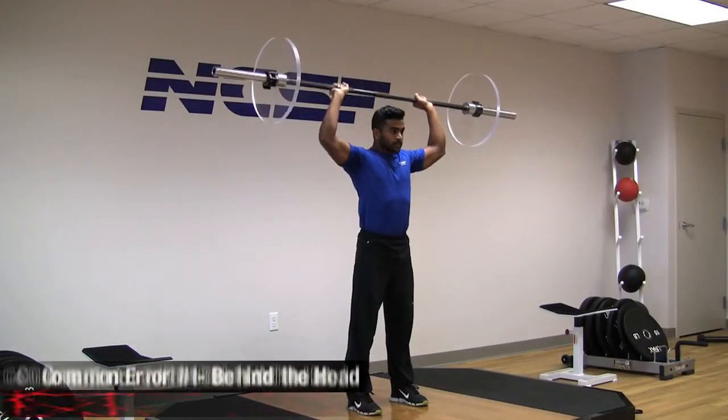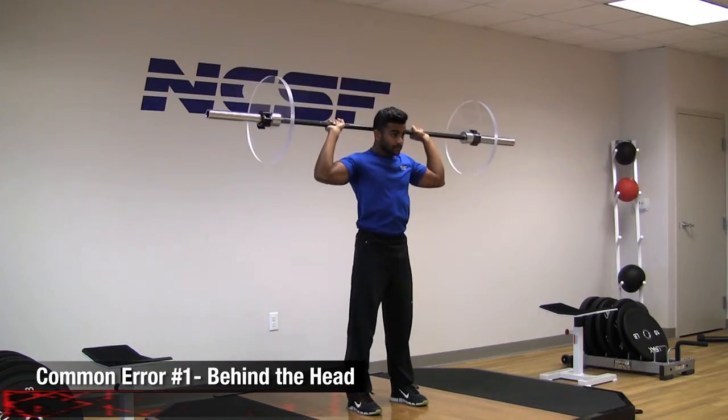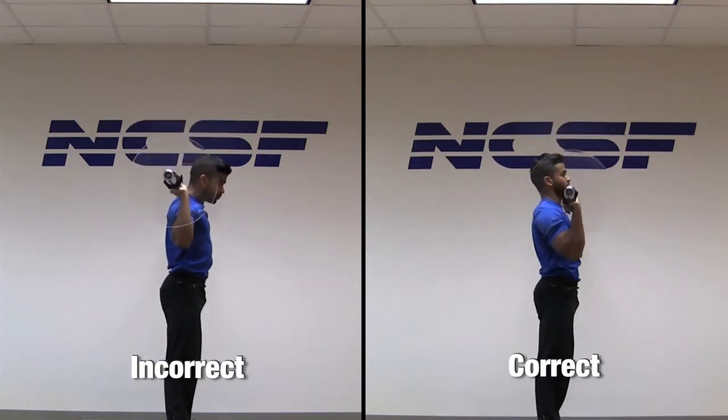First, the military press should not be performed behind the head regardless of the exerciser's intent. This places greater stresses on the rotator cuff and increases the risk for injury as well as shoulder impingement.